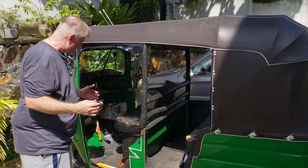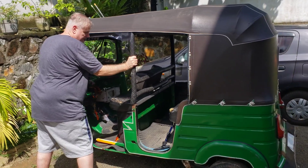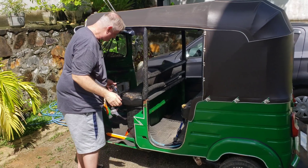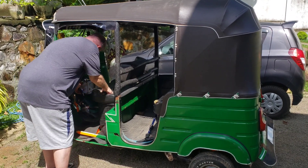So step one, check to see if it's in gear. You'd have a hard time if it was on a hill, so don't park on a hill — at least that would make it much harder. So make sure it's not in gear.